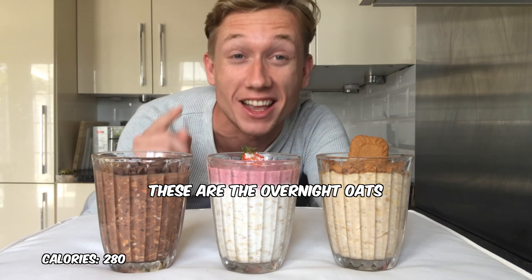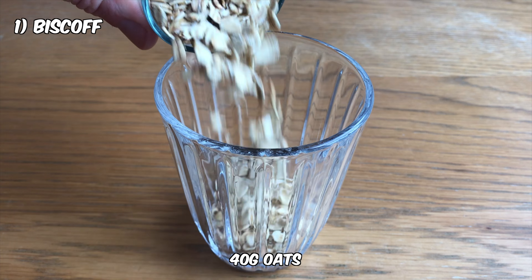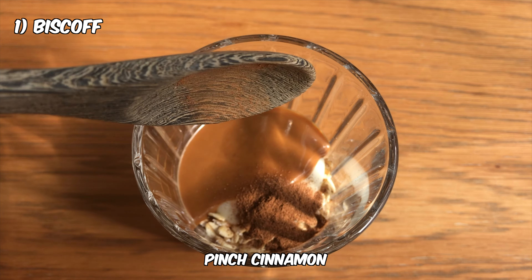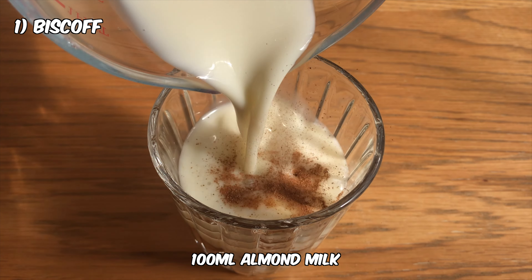If you want to lose weight, these are the overnight oats for you. 40 grams oats, tablespoon vanilla yogurt, teaspoon biscoff spread, pinch cinnamon, tad vanilla, 100 ml almond milk.